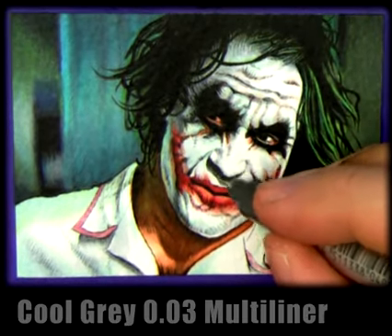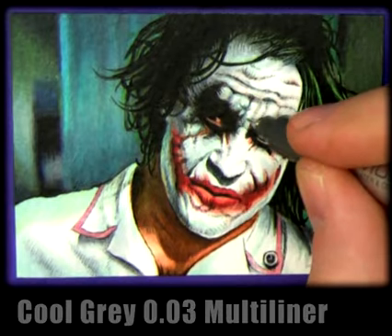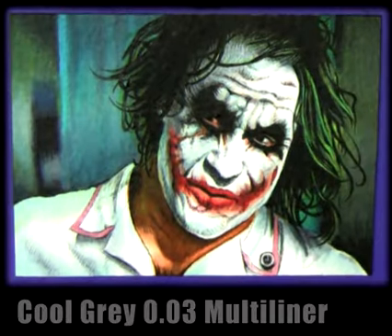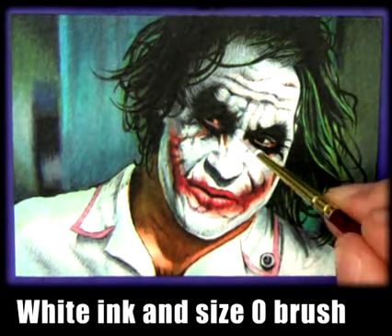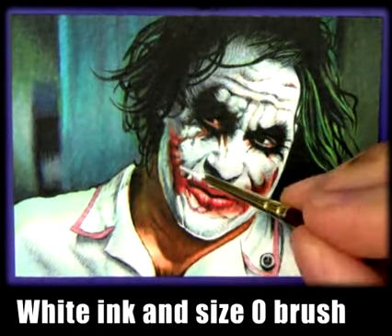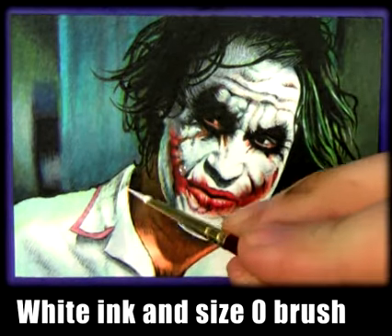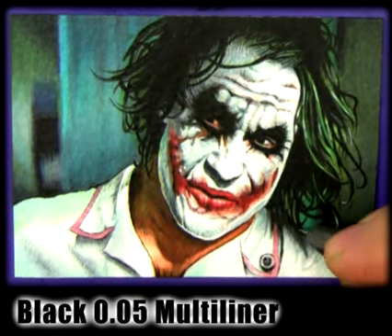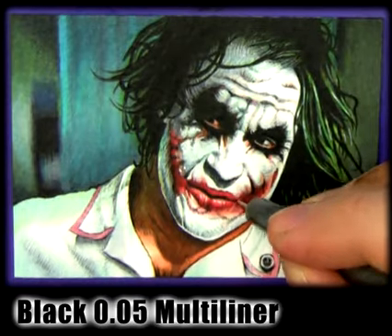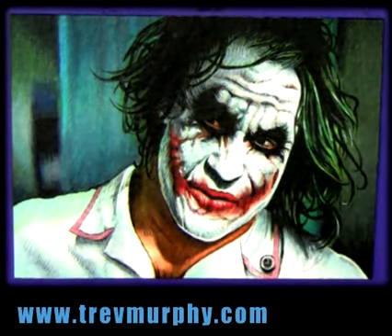We're using a cool gray multi-liner to add extra detail and texture into Joker's face, getting some of that skin texture. Here we go with white ink and a size zero brush, adding in highlights and throwing some highlights into the hair. I can use white ink on the collar to fix up some bleed from the yellowish skin pink and baked clay — just tidy that up. A little bit more multi-liner texture on the face, then fruit pink for the eyes and we're done. If you want to see more videos, visit trevmurphy.com.